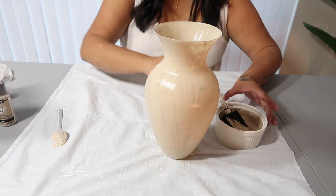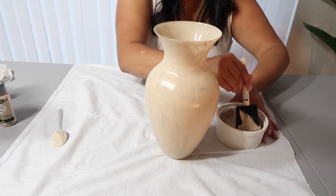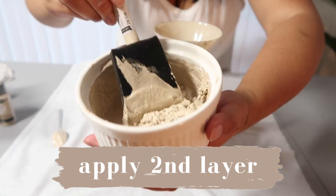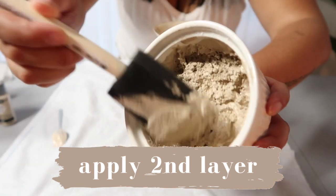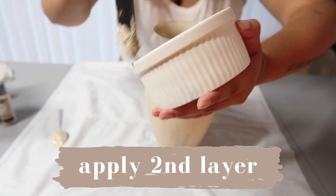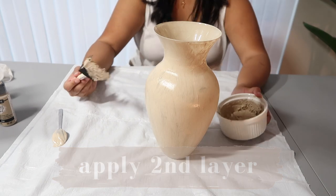Now I'm going to go ahead and do my second coat. The paint got a lot more thick once the baking powder dissolved, which is an awesome finish. So this should go on very nicely and a lot more thick.